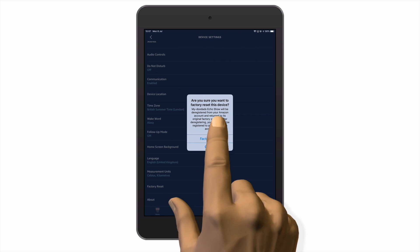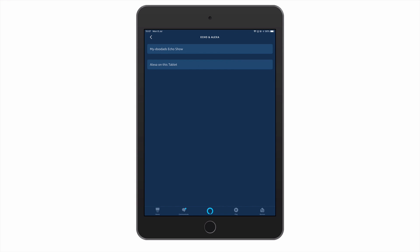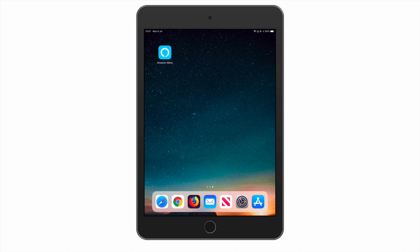By selecting Factory Reset we send a command to our Echo Show 5 to remotely perform a factory reset. Our Echo Show 5 is now automatically removed from the device list within the Alexa app, which in turn removes our Echo Show from our Amazon account.